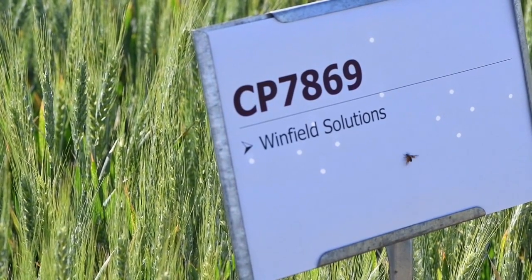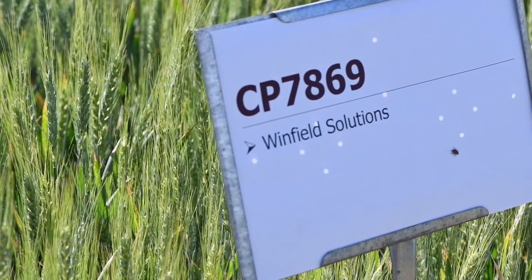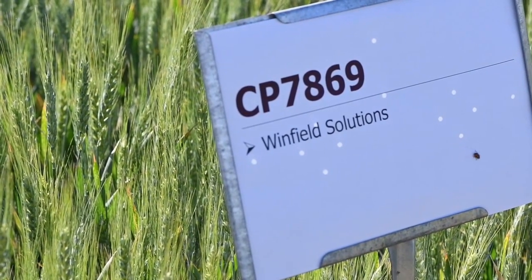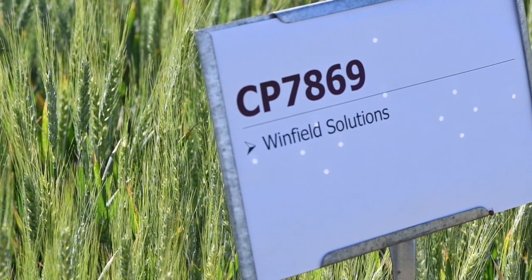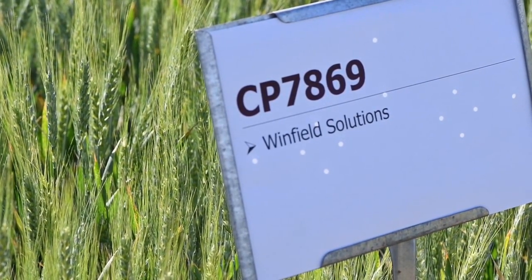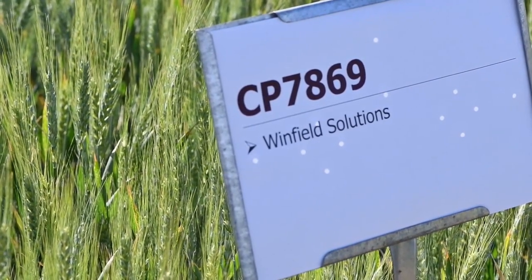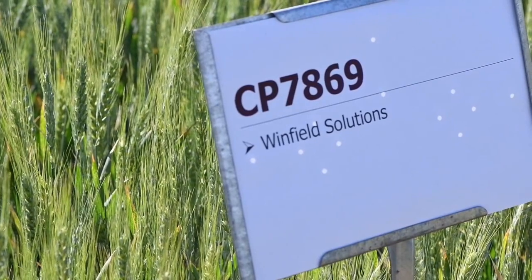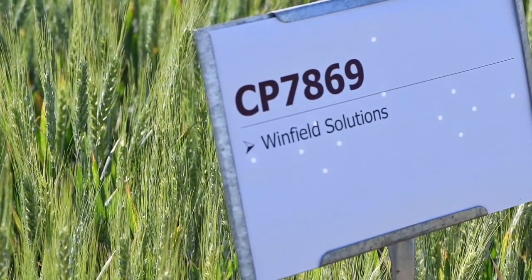Cropland 7869 is a variety that we have looked at for four years in our uniform variety trials. It was released in 2018, the first year we evaluated it as an experimental, and it is one that's well positioned for the Texas High Plains. It is a later maturing variety, which gives it a good place on grazed acres and also the potential to withstand some of our later freezes. It is tolerant of stripe, stem, and leaf rust, and it has good straw strength.